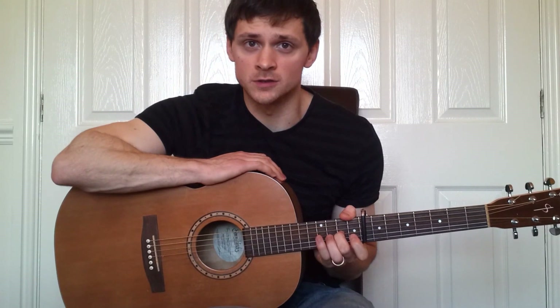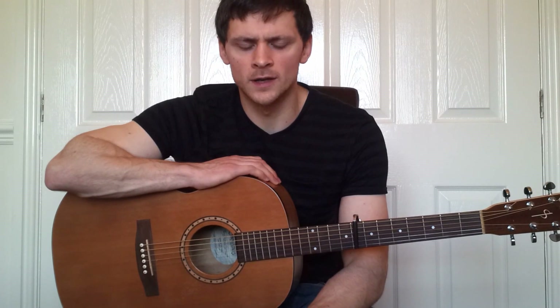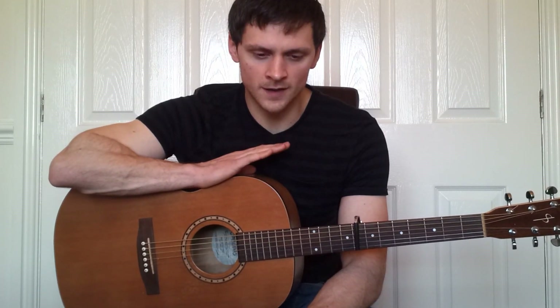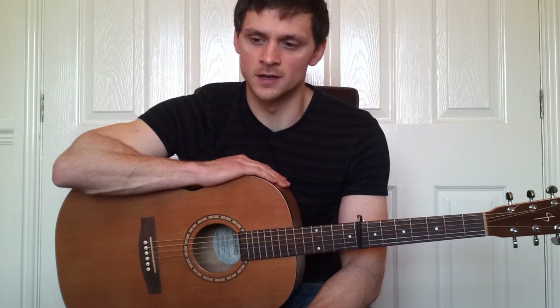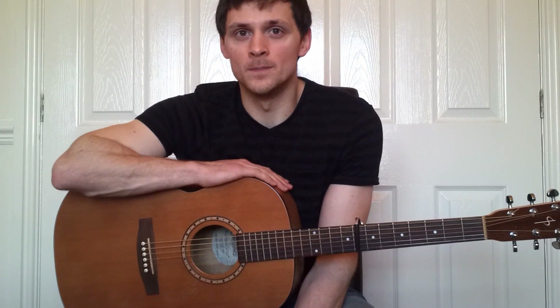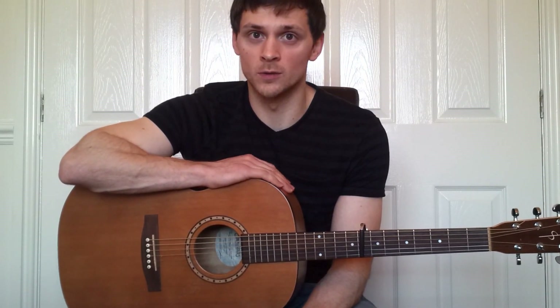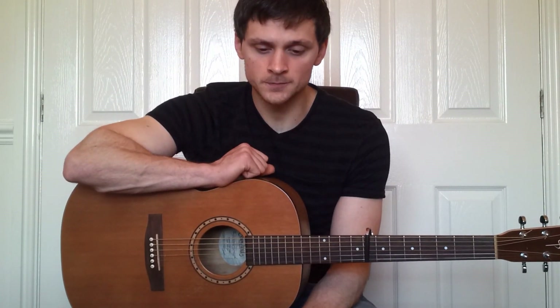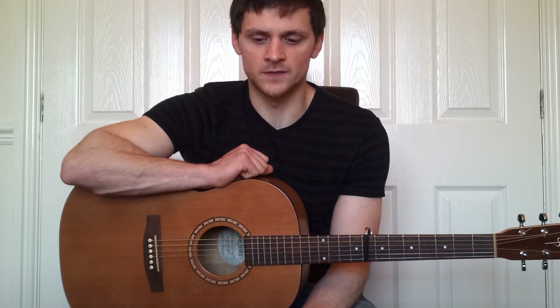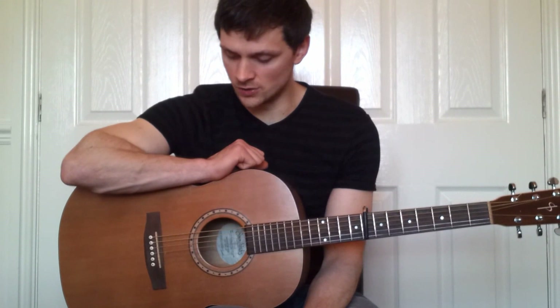Hello and welcome to the video tutorial for the Tallest Man on Earth song called 'Where Do My Bluebird Fly.' This song was requested and I've chosen it because it's the most popular song on YouTube — he's had over a million hits on it, which is fantastic. If you want to go watch it, click on the link in the annotation, go and watch it, it's a fantastic tune, then come back and learn it.